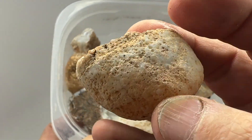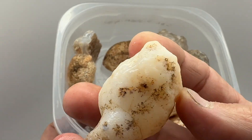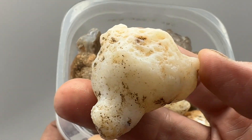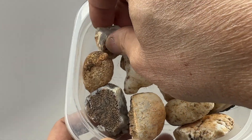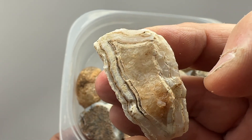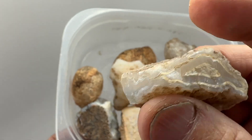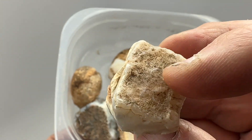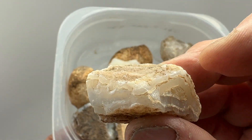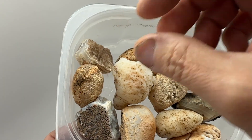A lot of these are just intact nodules with no windows. Nothing on that one either. This one I can see a banded agate around a quartz center on that end, banded agate all the way through on that other end. So somewhere this goes from quartz to solid agate — we'll cut it down the middle and see where the pattern lies.